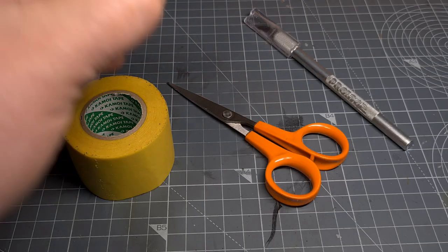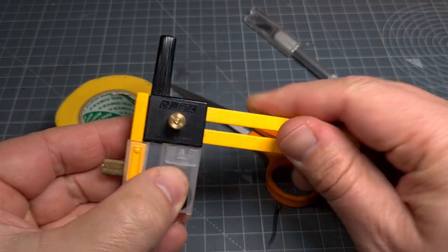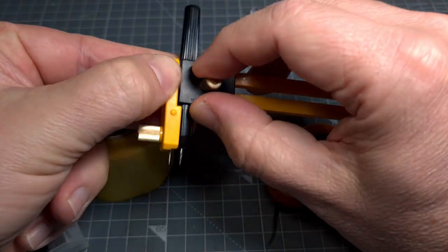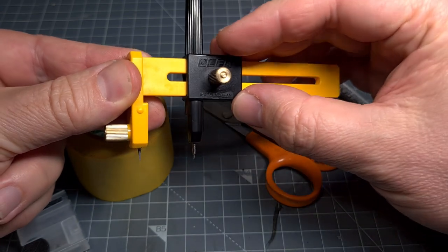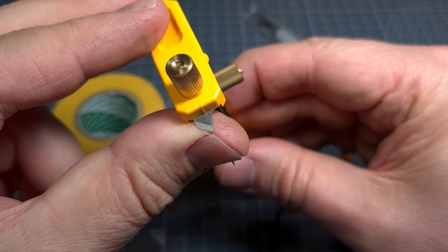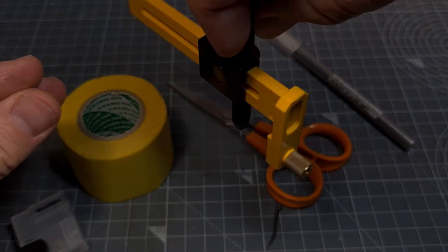These are some of the things you'll need. First is a compass cutter — this one is from Olfa. This is such a handy little tool; I found mine at a hardware store. This little tool includes a cutting blade with some spare blades in the protective cover, and this is just perfect for cutting out circles on paper and on masking tape, as we'll do now.